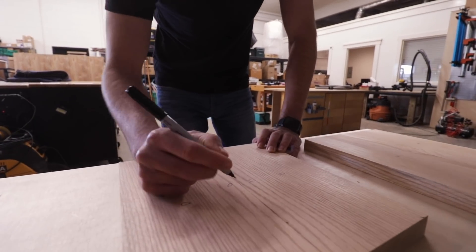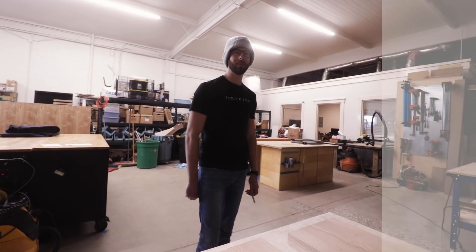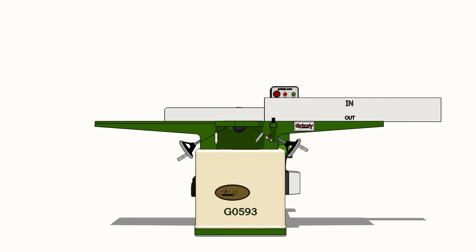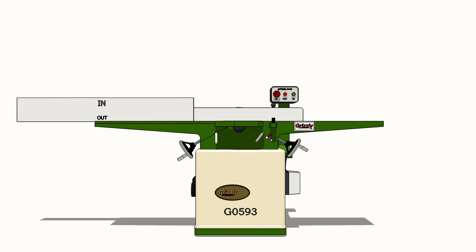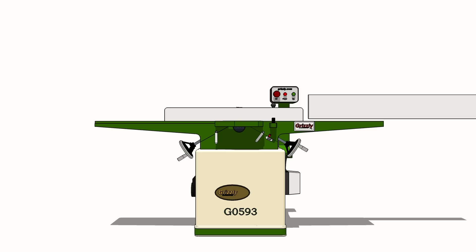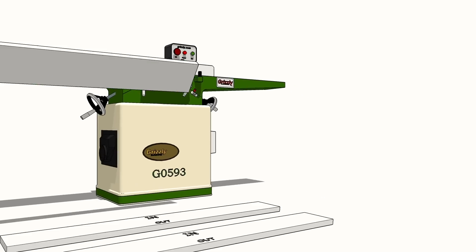The in-out method, which we've explained several times - I made a whole animation of it. The way this works is by jointing the edge of mating faces where one is always against the fence and the other one is always away from the fence, aka in and out. So that way, if your fence is slightly off of 90 degrees, it doesn't matter because the opposing angles are going to offset one another, and the face of the two or however many boards you glue together will be coplanar.